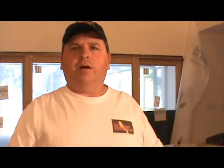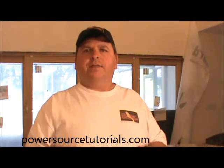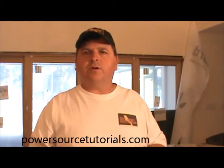If you have any questions about wire nuts or about electrical connections, please hit contact us, drop me a line, tell me what your request is, what your question is. I'd be happy to answer it. Thanks for coming by our site, powersourcetutorials.com, and I hope to see you again soon.